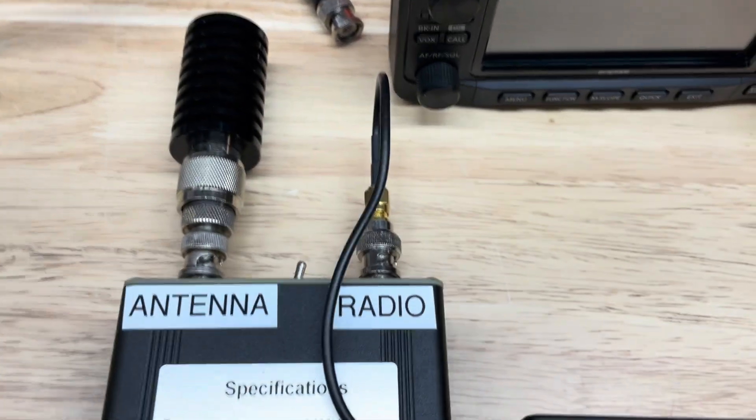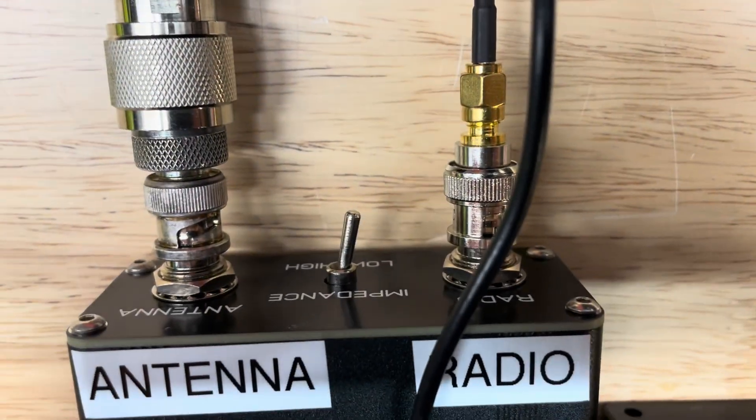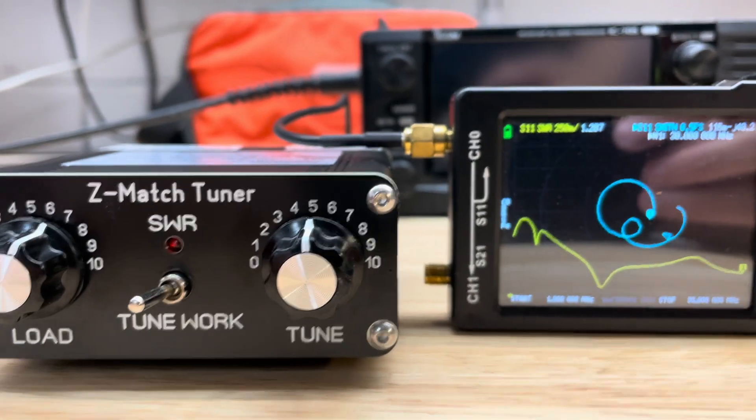Here's my setup: a 50 ohm non-inductive dummy load. We're set to the low impedance setting with the Smith chart displayed on my Nano VNA.